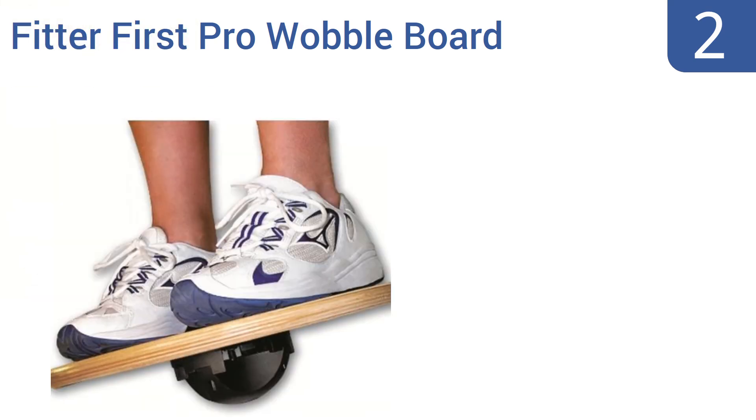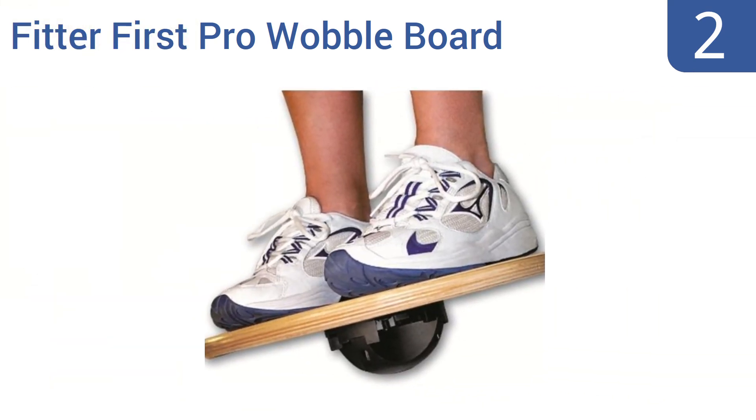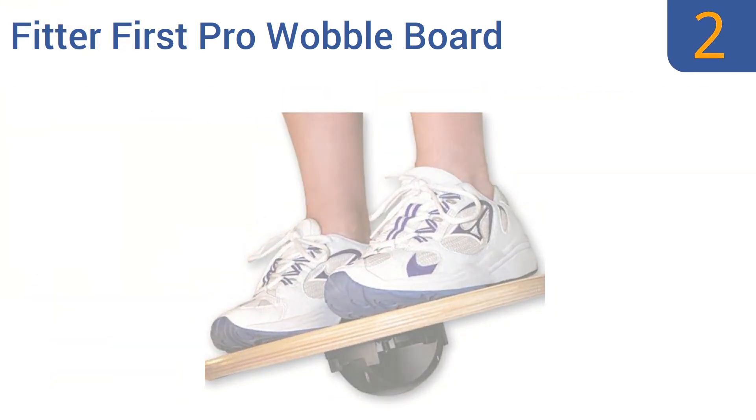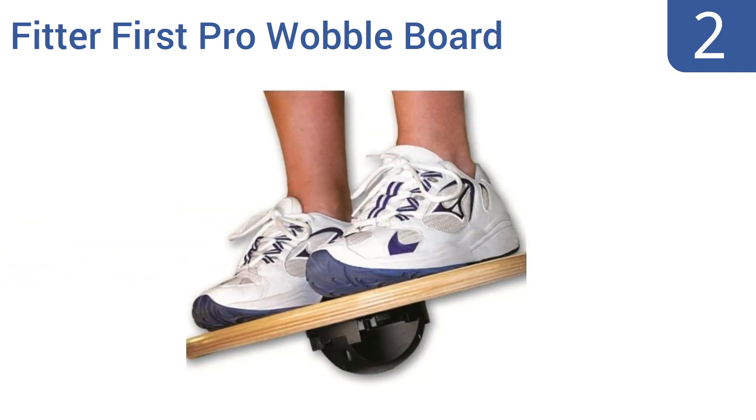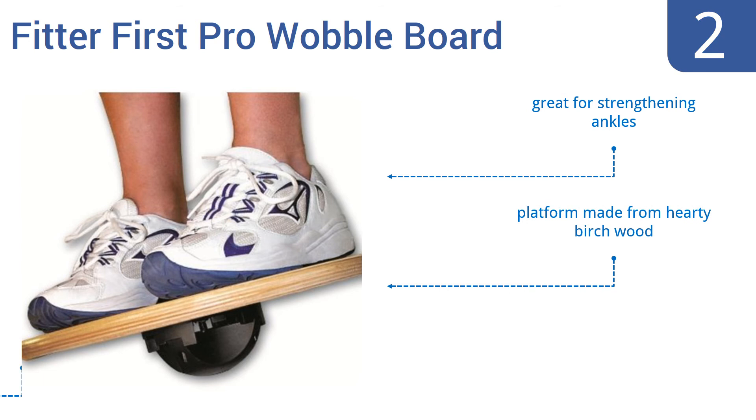At number 2, the FitterFast Pro Wobble Board is 16 inches in diameter and its durable three-quarter inch plywood platform is perched atop a ball that can be adjusted to three different angles — choose from 15, 17, or 20 degrees. It's great for strengthening ankles and the platform is made from hearty birch wood. It gets great reviews from owners.